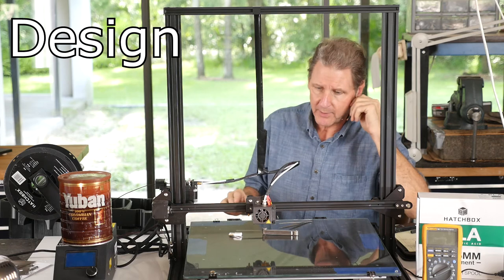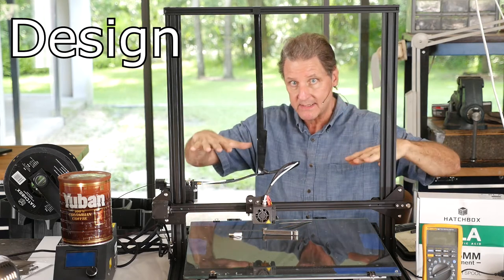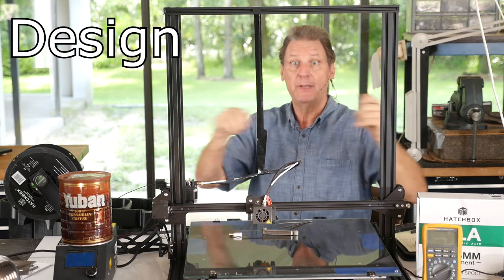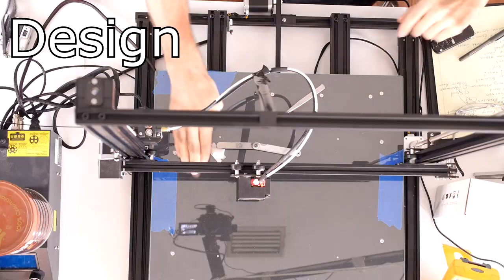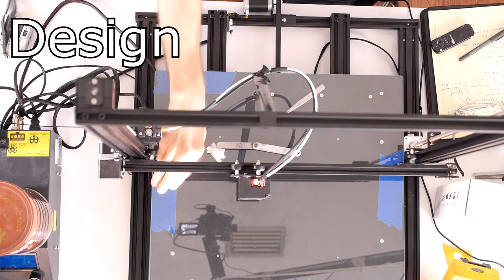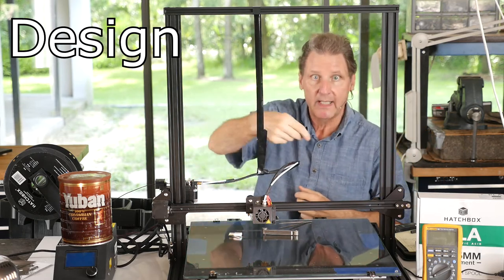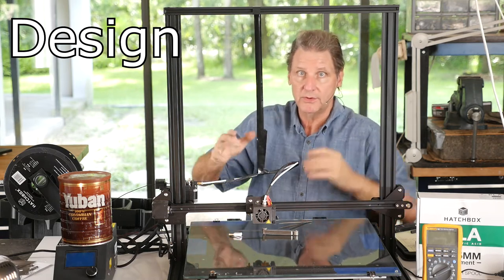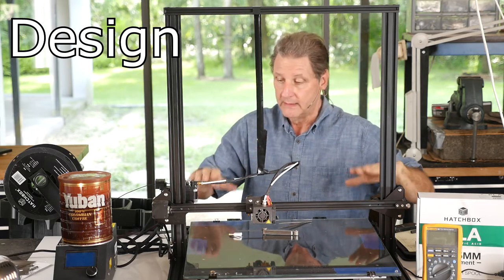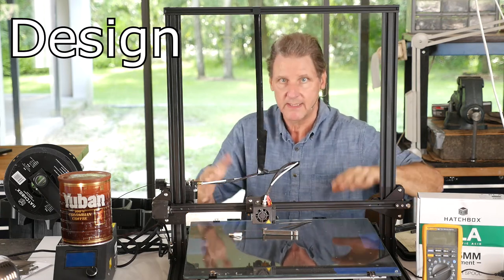Now let's talk about design issues. The primary one: the bed isn't flat. The glass is flat - that's not a problem. But the aluminum plate the glass sits on isn't flat; it's a thin plate. My workaround: blue painter's tape. The methodology is to set the glass down without clamping, get a piece of paper, slip it around the edges, and see where it's loose. Estimate where it's loose, slip the glass back, put one layer of tape there, put the glass back. Repeat back and forth until it's flatter.